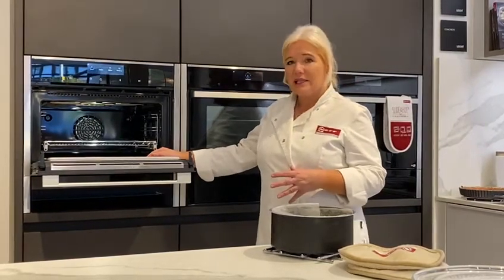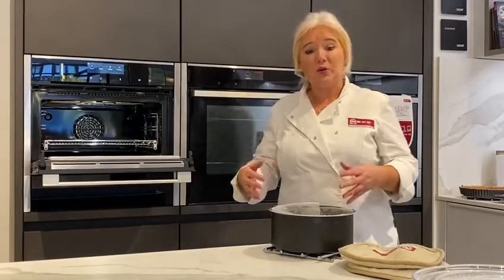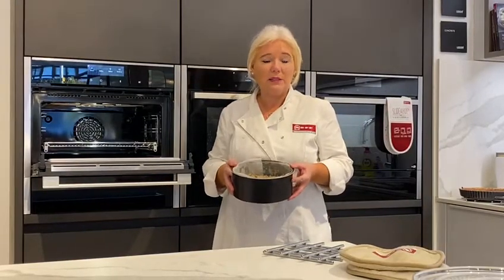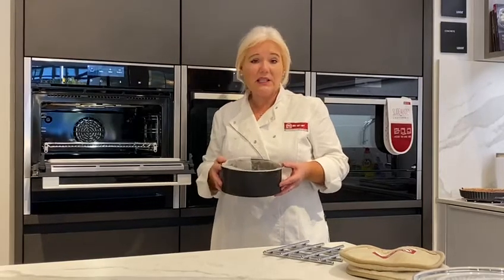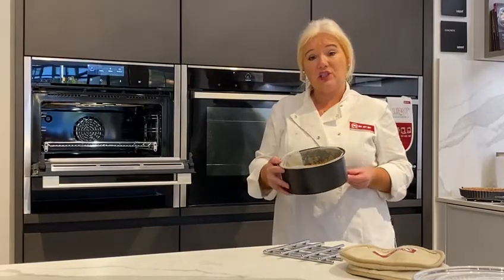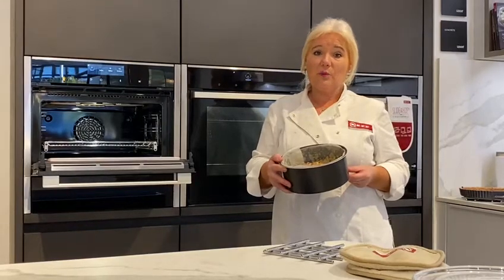So it really does cut down on your time. What I'd like to show you is how simple and quick it is to cook a fruitcake. Most people find that cooking a fruitcake takes at least two hours, depending on the size, if not longer — particularly at Christmas with that long, slow cooking. In the combi microwave, this fruitcake recipe literally takes 35 to 40 minutes.